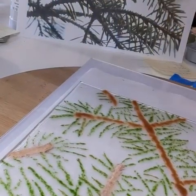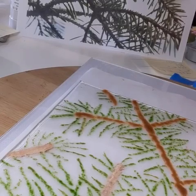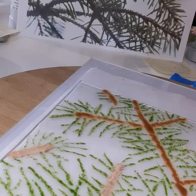This has already been in the kiln once — twice actually — and now I am adding more powder to give it more depth and dimension.